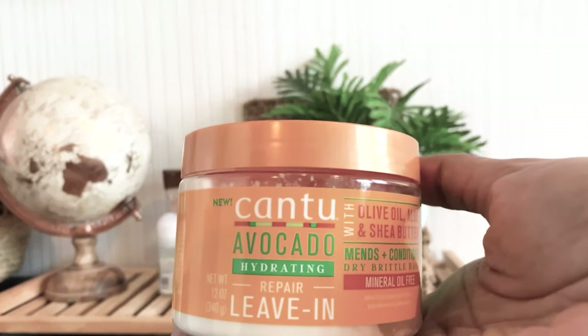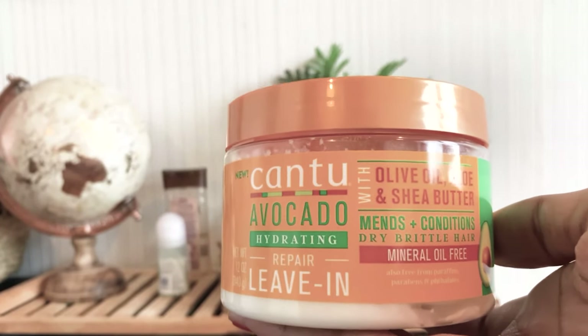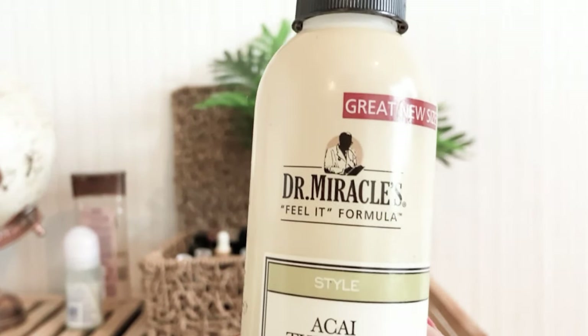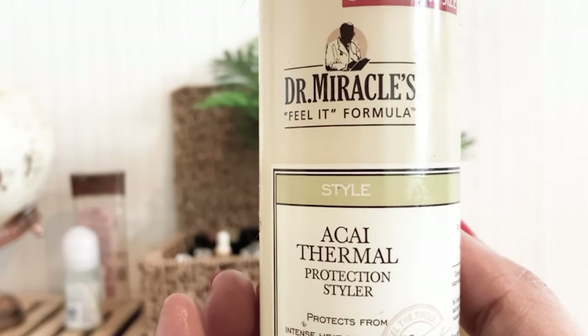For my leave-in I used the Cantu Avocado Hydrating Repair Leave-In. I don't usually use leave-ins, but this time I'm using it for extra added moisture. For my heat protectant I'm going to be using the Dr. Miracle's Acai Thermal Protection Styler. Right now all I've got in my hair is the Cantu leave-in, and I'm about to apply the heat protectant, then blow dry my hair before we get to the good stuff — the electric hot comb.